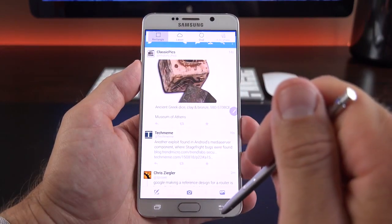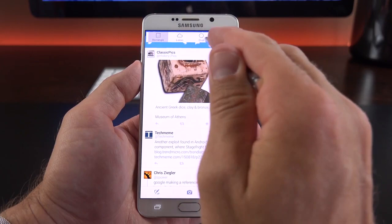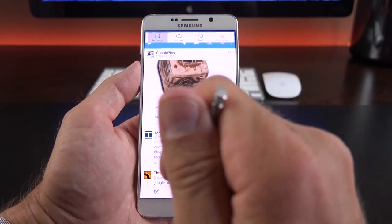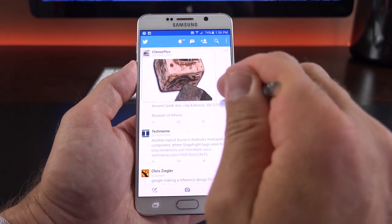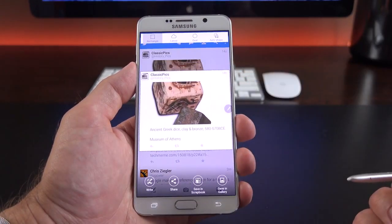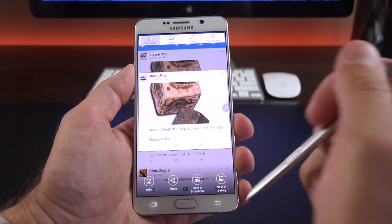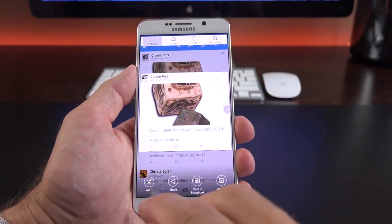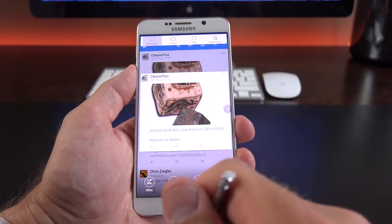We also have Smart Select, with different selection tools: Rectangle, Lasso, Oval, and Auto Shape. I can select a bit of text or content from the screen, and it selects it without including the floating Air Command utility. We can then save it to the gallery, annotate it, or save to scrapbook.